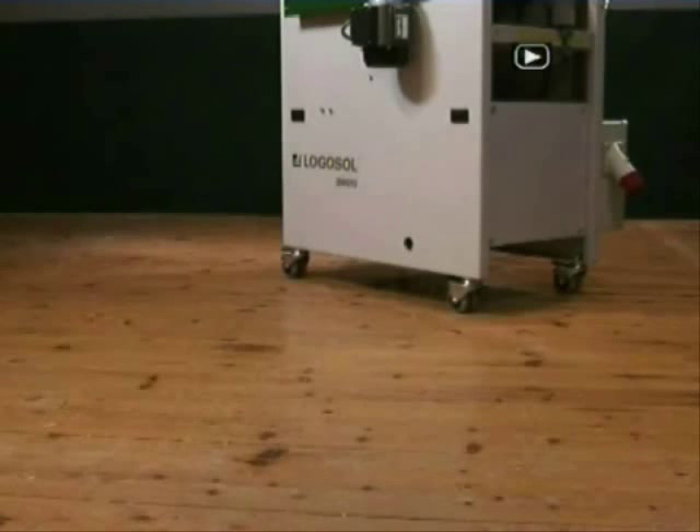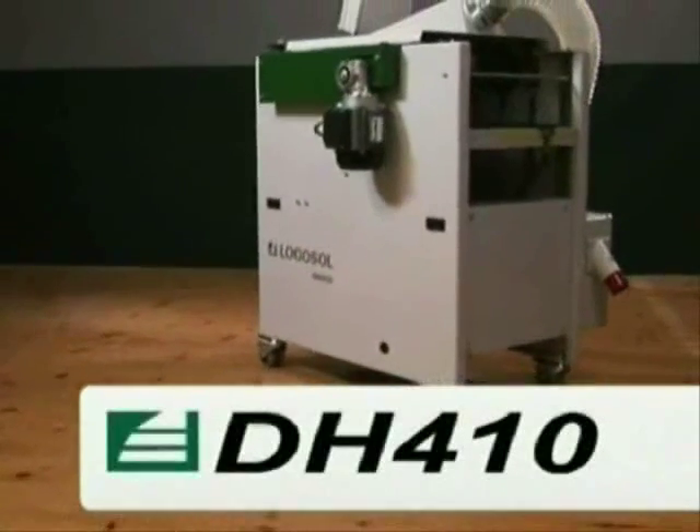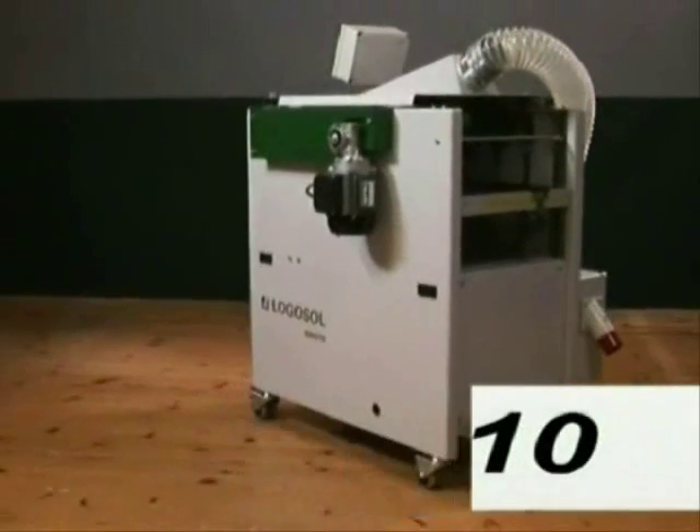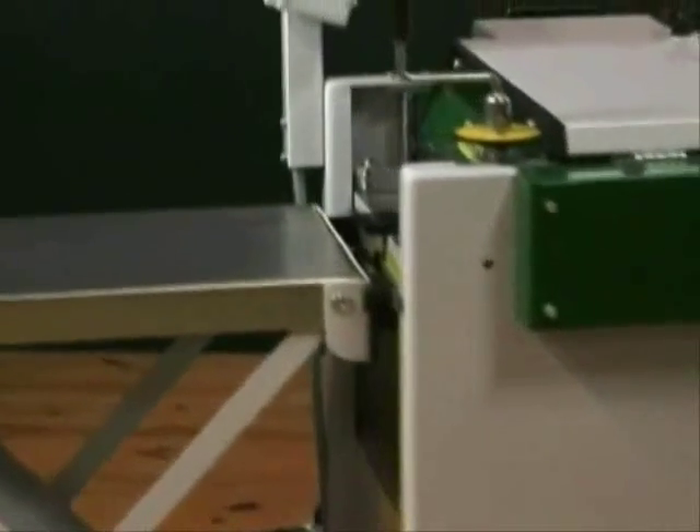The Logosol 410 line consists of three planers. The components are from Logosol's four-cutter planer molder, PH-260. In the machines of the 410 line, you will find the same motors, the same feed rollers, the same cutters, and other components of industrial quality.